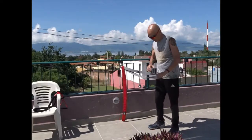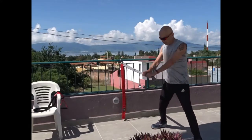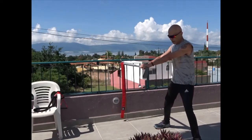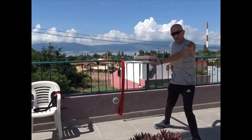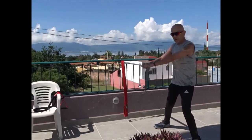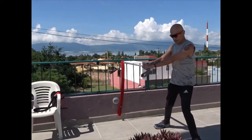For a tummy exercise for the obliques, you can do a rotational exercise. Take the band with arms straight out and rotate. Right now this oblique is working while the other isn't — the inside oblique does the work when you're doing a rotational movement like that.